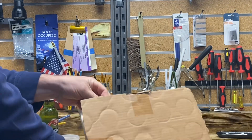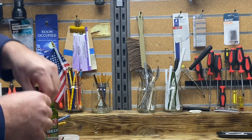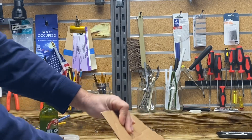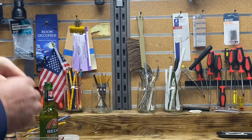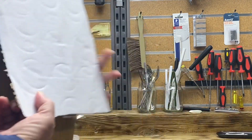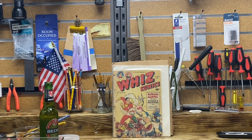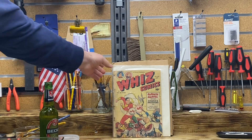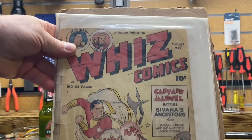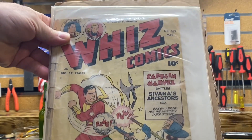So the book is — I'm sure everyone knows based on what I collect, they have a good suspicion what book may be inside. And let's see. Are we ready? Whiz Comics 109. Now this book right here I purchased from a seller on eBay that was in fact an antique dealer — so another antique dealer purchase.